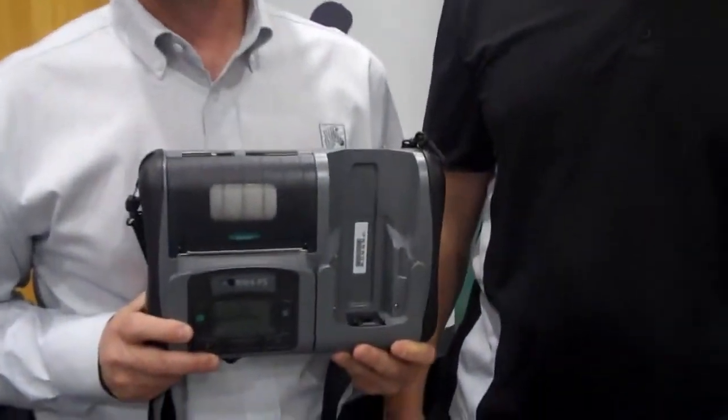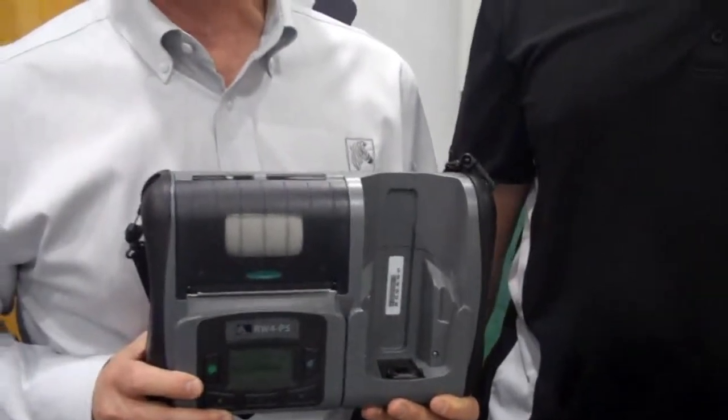We're here with Motorola to introduce Zebra's new RW420 print station. This is designed specifically with a mobile worker in mind. If you think about a typical mobile worker like a field service technician or a route-delivering person, that individual is carrying equipment and carrying a lot of product to and from the customer site.